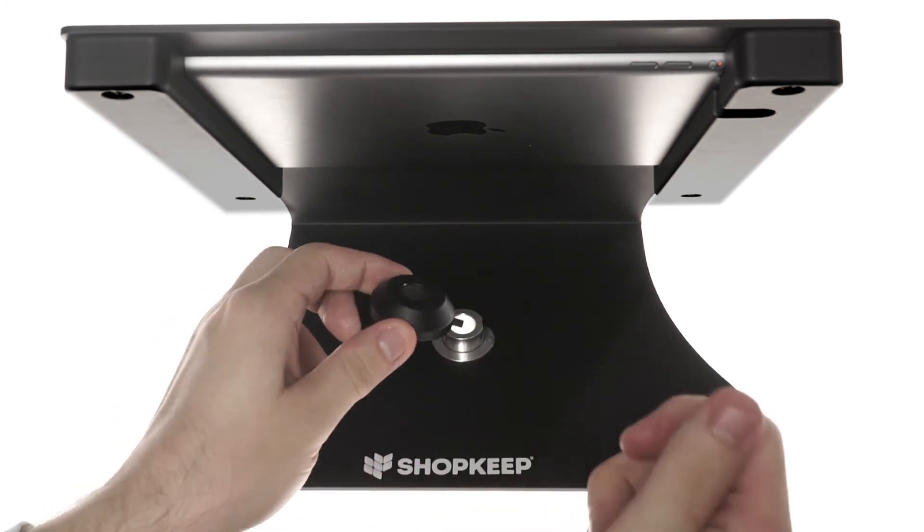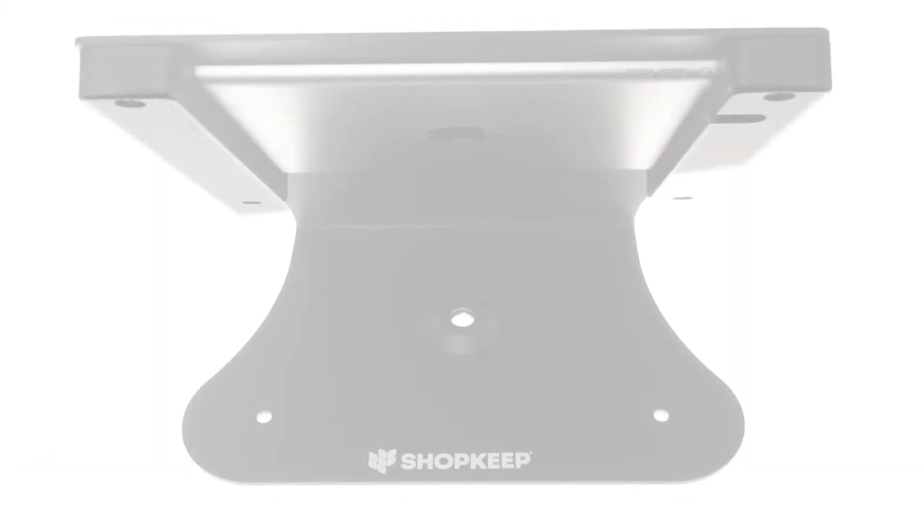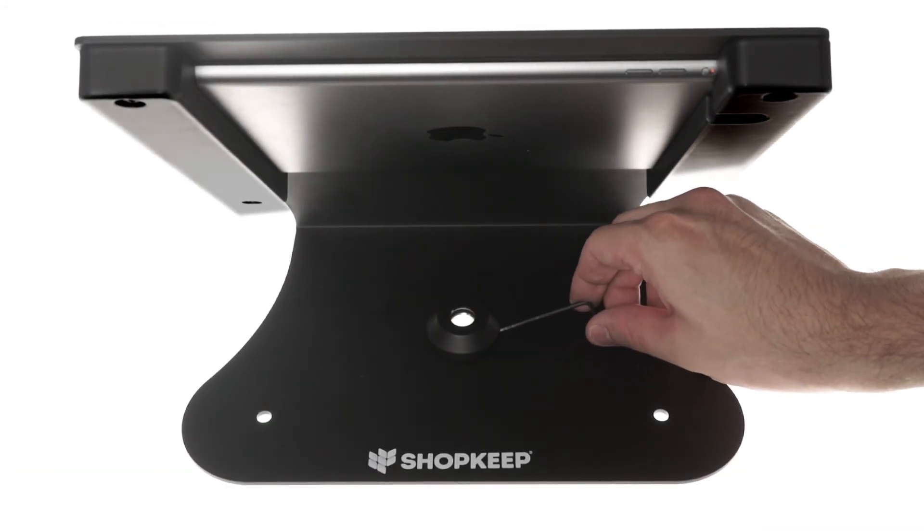Then place the cap on top of the rotation base, aligning the screw with the flat side. Tighten the screw with the included Allen wrench.